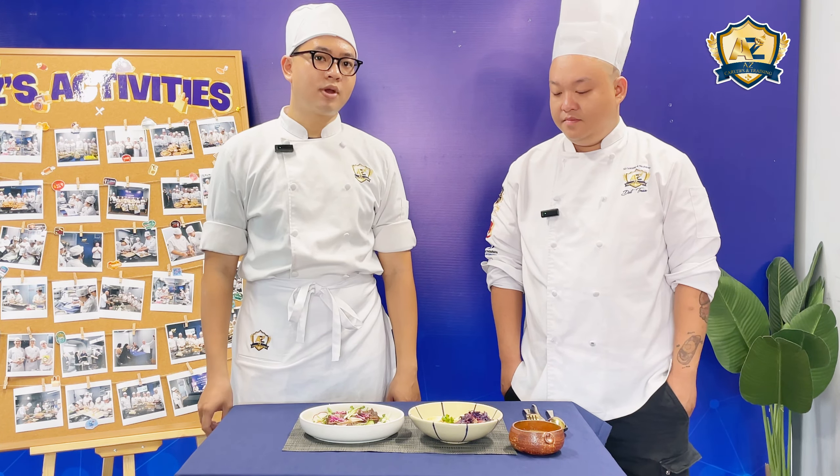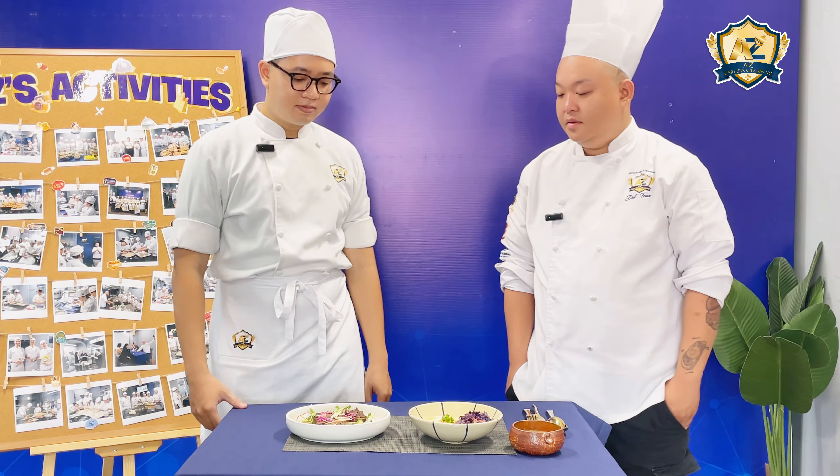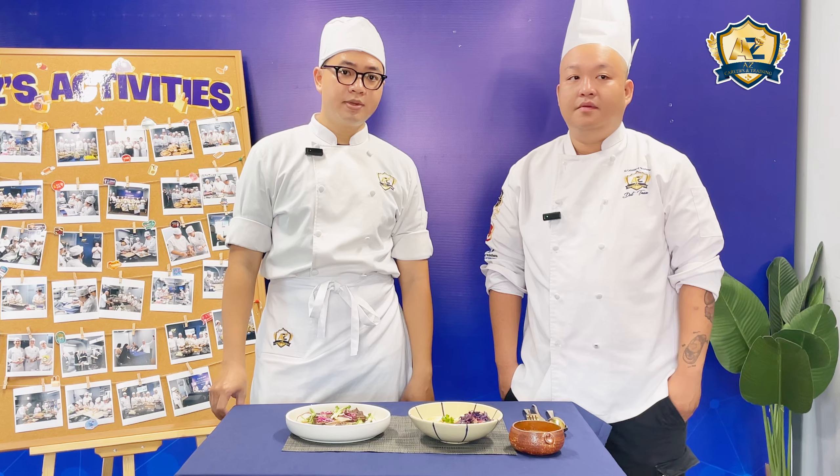Can you talk about how you make the appetizer? I marinate the beef with salt, pepper, olive oil, mustard, and garlic for 30 minutes.